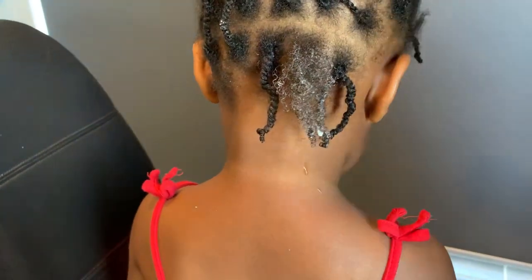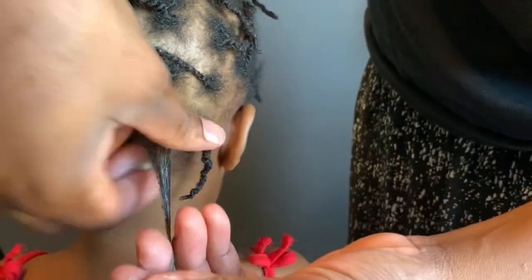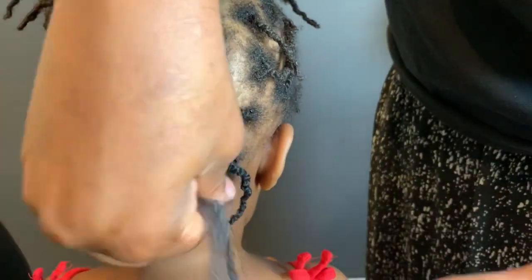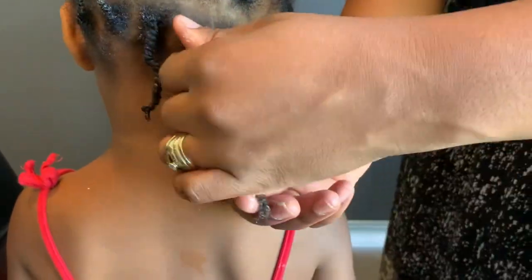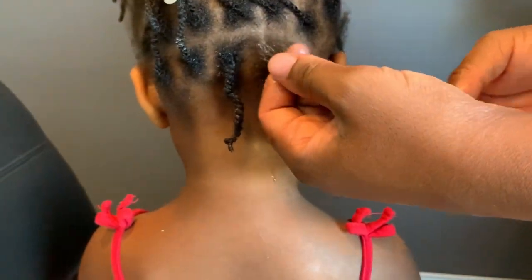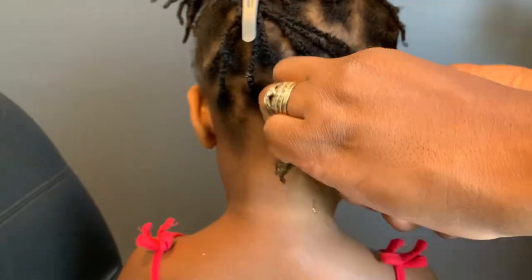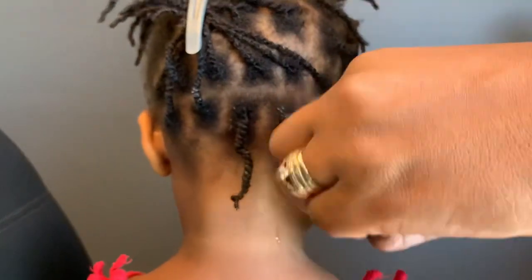If you're using this cactus leave-in conditioner, use it with the shea butter because it leaves the hair super moisturized. If you don't have it, no need to worry — just use oils as I said. As you can see the hair is super moisturized. This is one of the best leave-in conditioners.